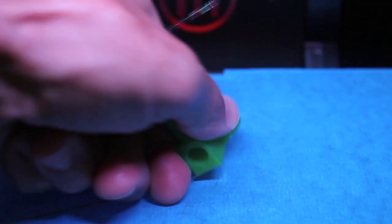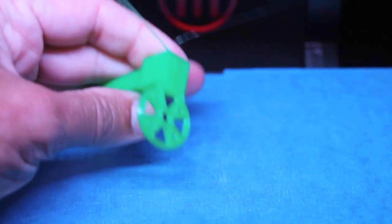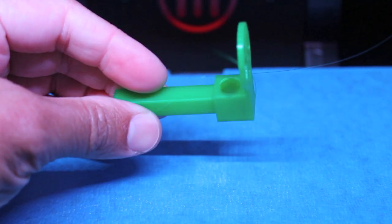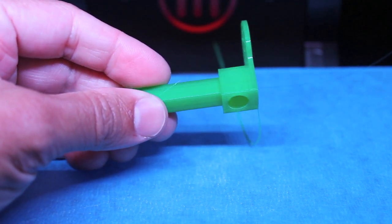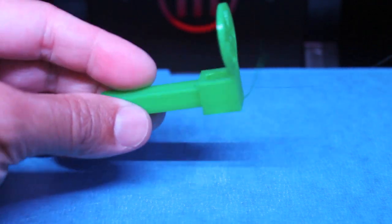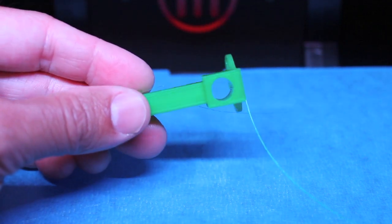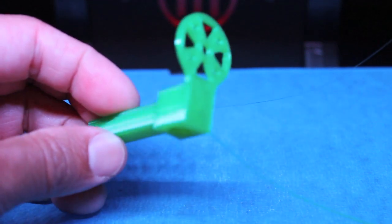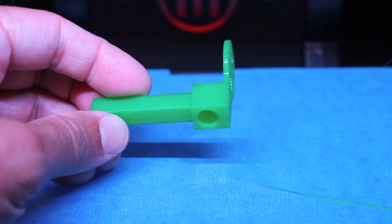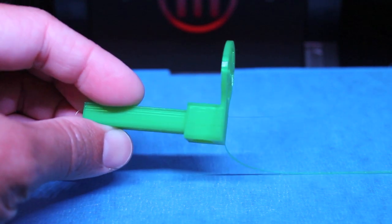There it is — there's our motor mount and our first print with the new drive block replacement as ordered by MakerBot. Once again, it took forever to get, but it's a pretty easy install. I don't want to declare victory yet — it did a good job on the first print. I hope that was useful. Feel free to post any questions or comments below. Thanks for watching.